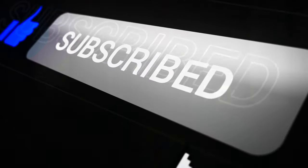Thanks for watching and remember to share, like, subscribe, and leave comments below. I look forward to seeing you in the next video. Stay blessed.